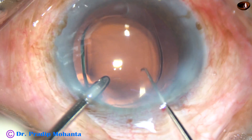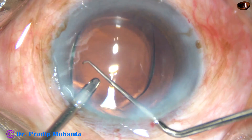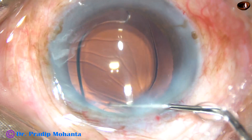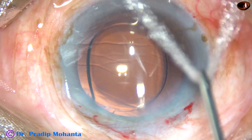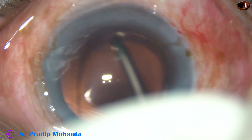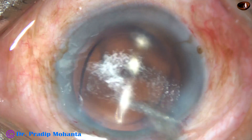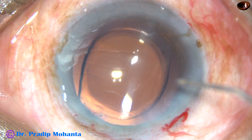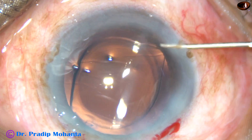Now this is how you check whether the lens is in the bag or not. The lens is in the capsular bag. There is no viscoelastic substance in the anterior chamber and capsular bag.